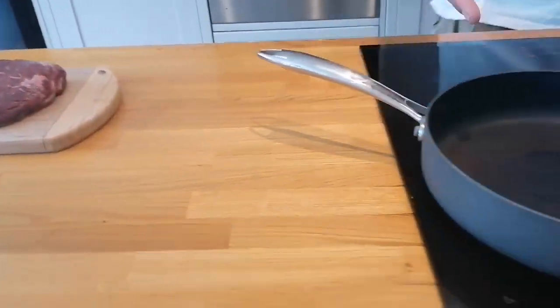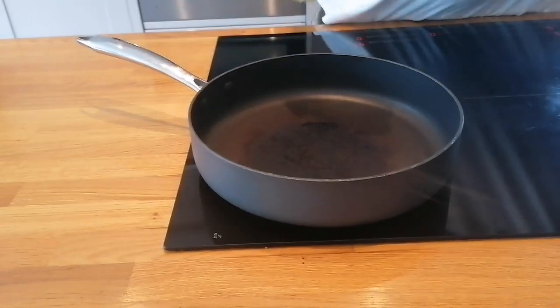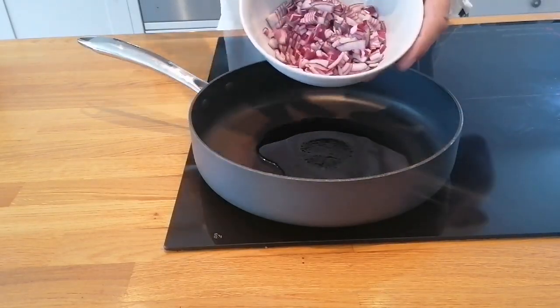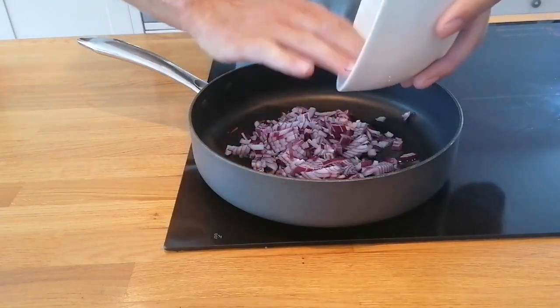First things first, I'm going to start off with a decent sized pan. It's important that you can put a lid on it. Just a good splash of oil — just veggie oil, about that much. I'm going to put in a pre-chopped large red onion, just put that into the pan to sweat down a bit.